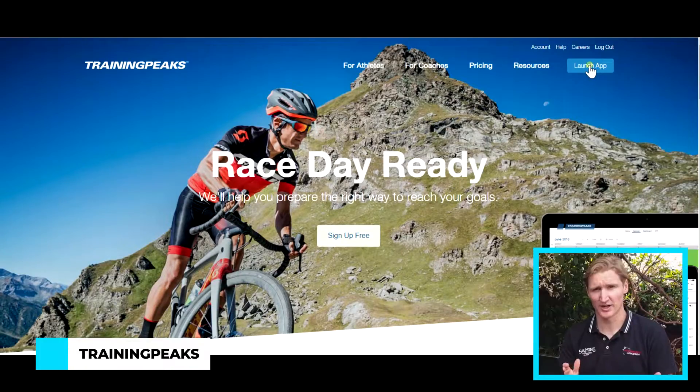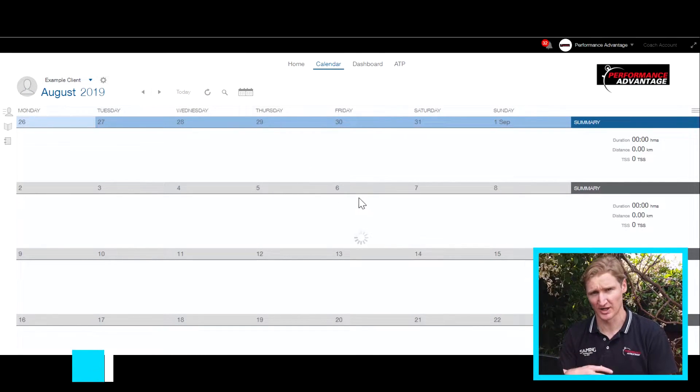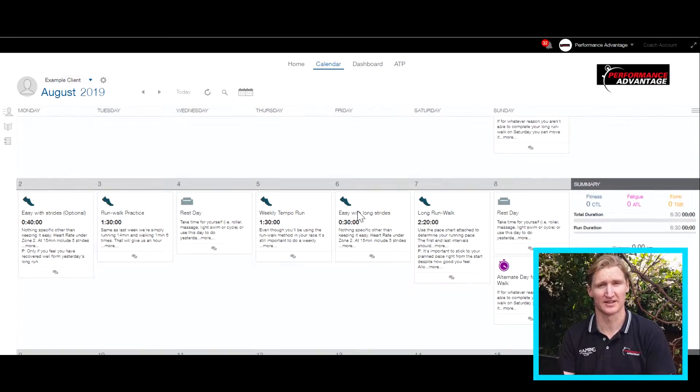There are many ways to measure training load and my go-to is Training Peaks. I've used Training Peaks forever and they have some pros and cons, but for now I'll just show you how I use it to monitor my training load and the training load of the athletes that I work with.